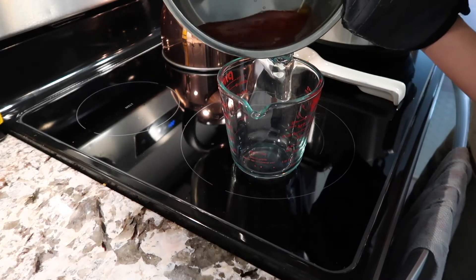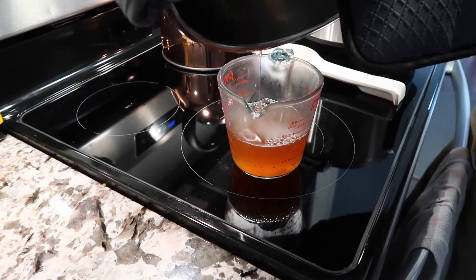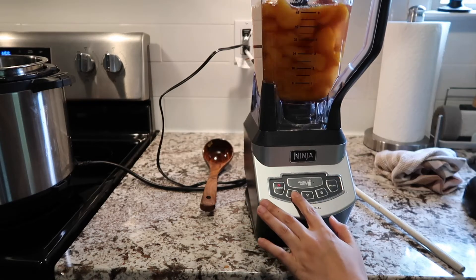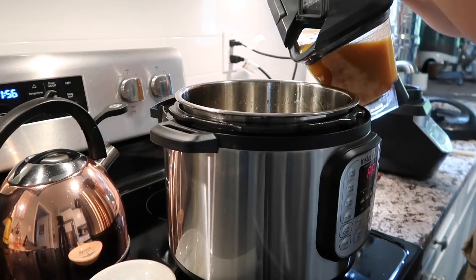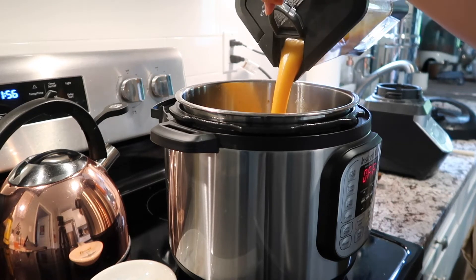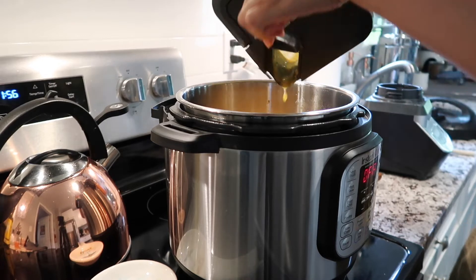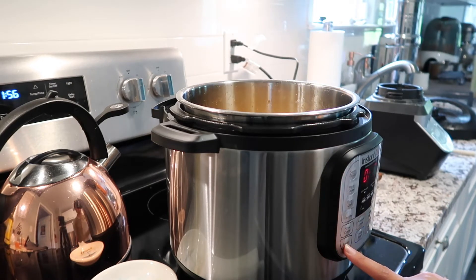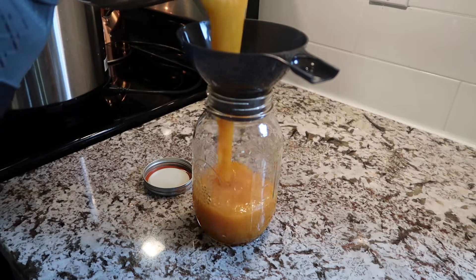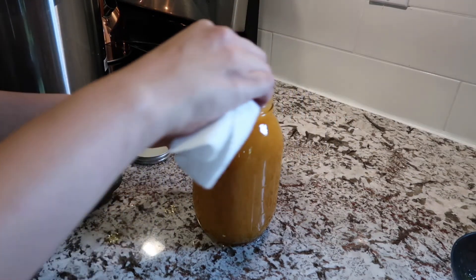Now take note of this next step — you're going to want to save that syrup if you want to make the very next recipe that I am going to show you. I do want to remind you all that the links to all of these recipes will be in the description down below. Also, this isn't a shelf-stable jar, so you will need to put this in the refrigerator once you've jarred it up.